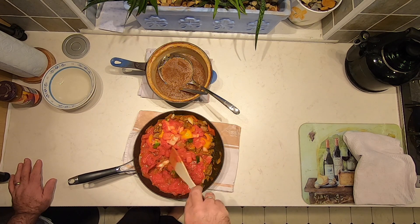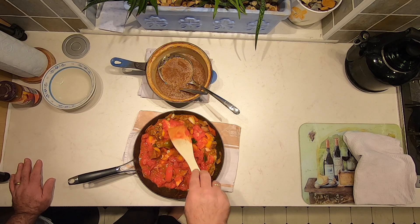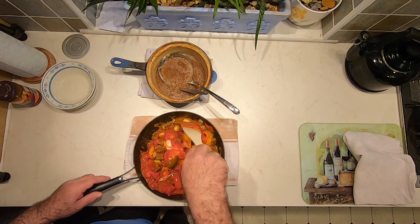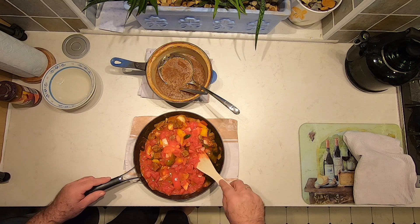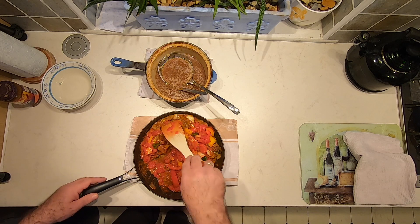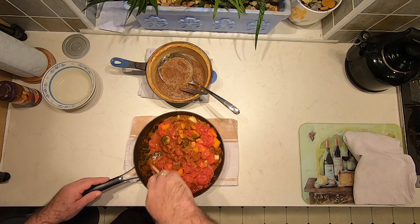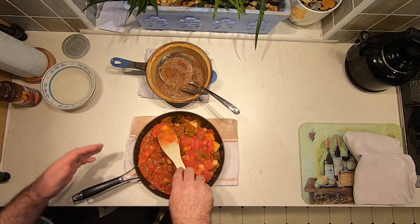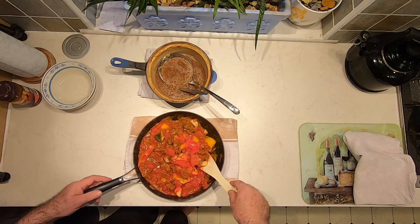If you want to make this in bigger batches, once the beef has come out of the oven you can let it go cold, divide it up into containers and freeze it, then do this stovetop part of the process later once you've defrosted it. If you freeze it along with some of the stock, you can warm it up in a saucepan and then move on to this stage.